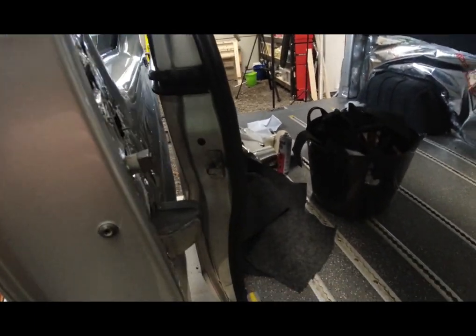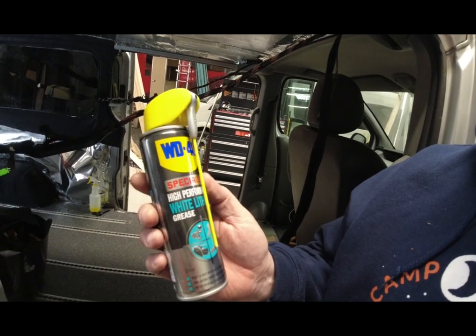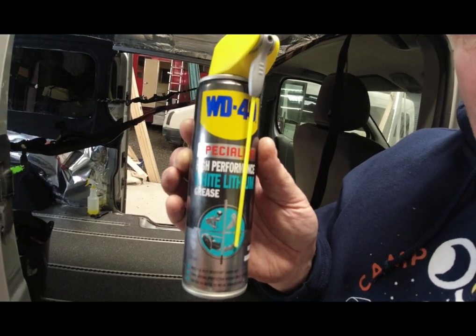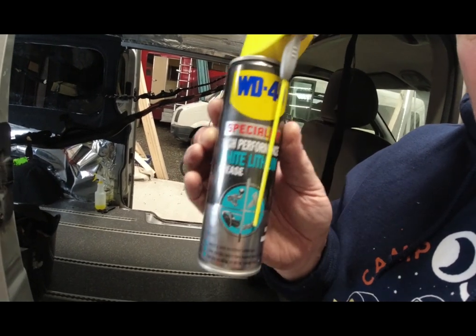So the quick tip: this stuff is WD-40 white lithium grease. I'm going to spray the channels with this and show you how much easier it is for the door to slide.